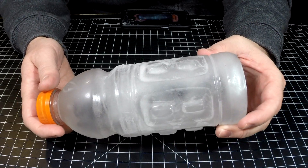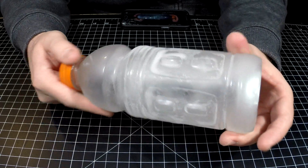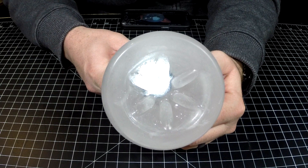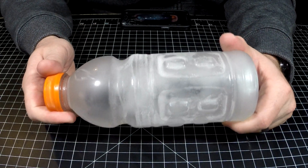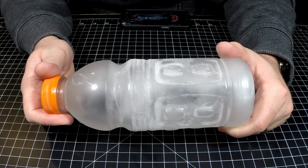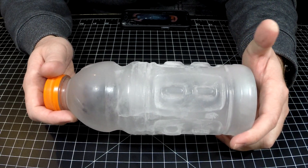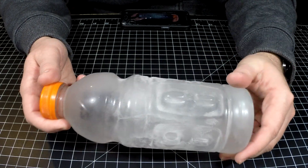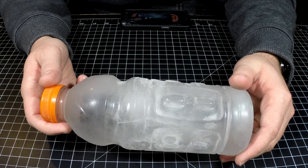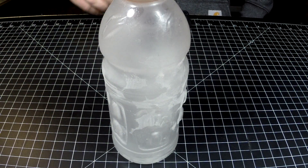So far I'm pretty impressed. The Nitecore MH12 GTS, I would say, is definitely waterproof. IPX8 is probably not meant to be submerged overnight, and this thing was submerged and frozen. So far, two thumbs up Nitecore. We'll see what happens when this thing thaws out, but I imagine it's going to be perfectly fine. Stay tuned and we'll come back as soon as this is all thawed out.